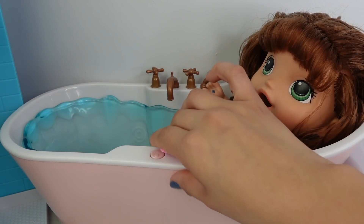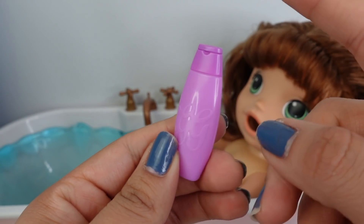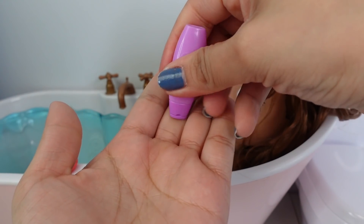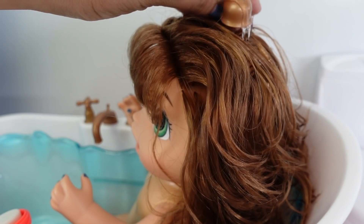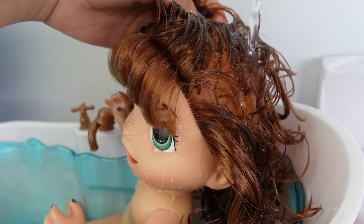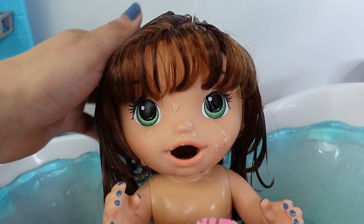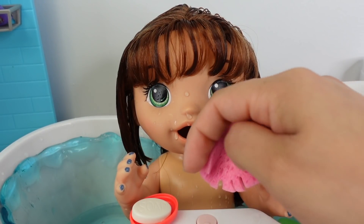Here is her sponge, here is the soap, and the bottle of shampoo. This right here is really good shampoo — it makes her hair very soft. Okay, let's begin by shampooing her hair. Okay, I am finally done shampooing her hair.